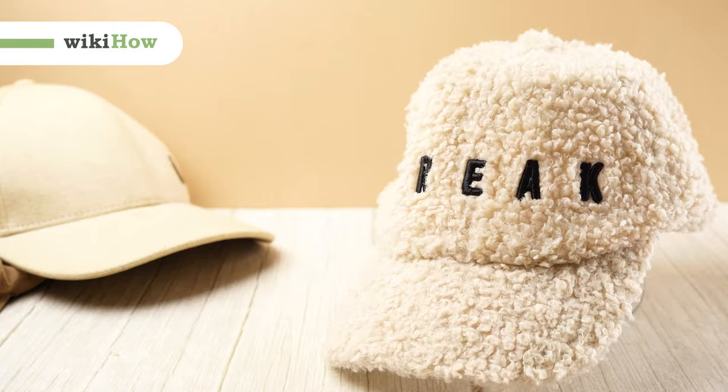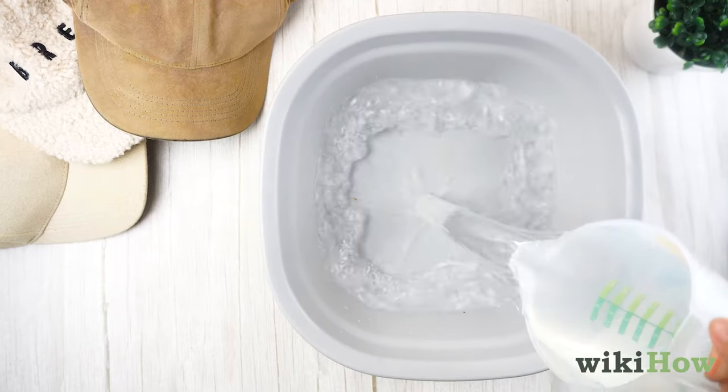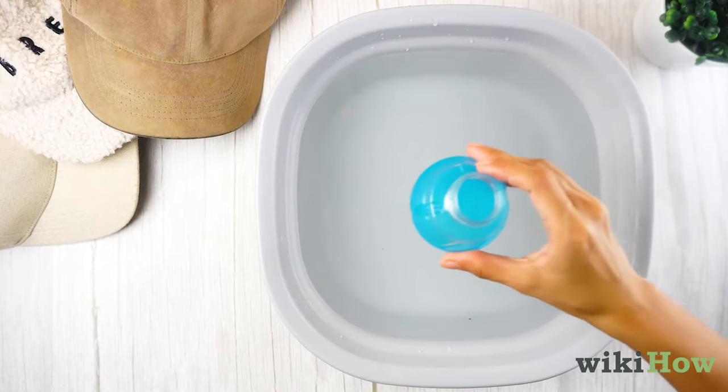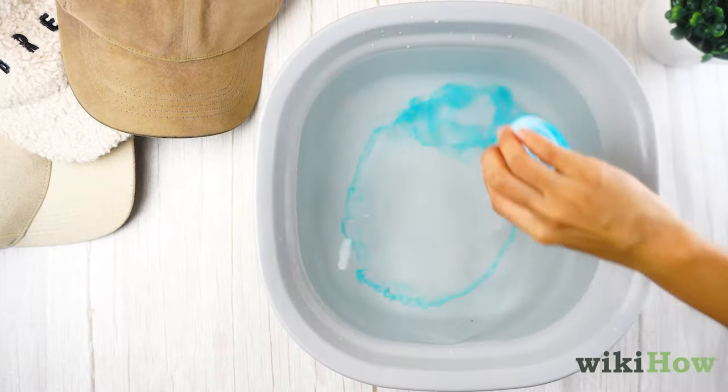To wash a baseball cap by hand, first, fill a sink or bucket with warm water. Add one tablespoon (15 milliliters) of laundry detergent or dish soap.